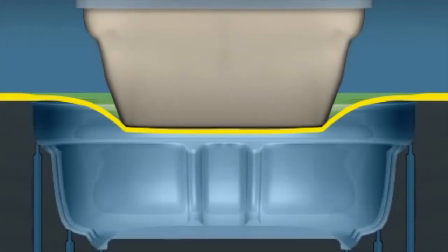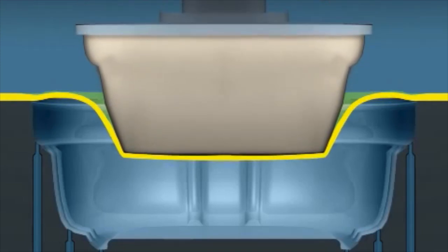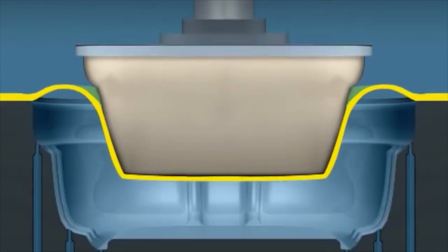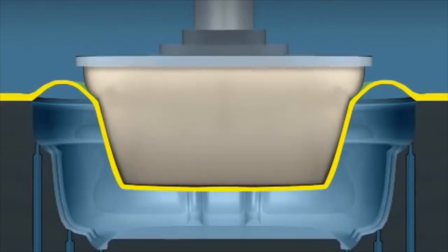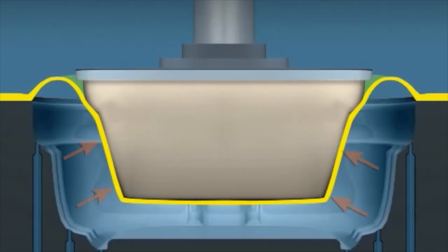In this example of plug assist, a plug moves into the sheet until the vacuum is started. Air trapped under the sheet causes the plastic to billow and begin to climb up the sides of the plug. The plug should not cool the plastic and may even be temperature controlled. The plastic next to the plug keeps its thickness, but the plastic not in contact with the plug continues to stretch and thin.